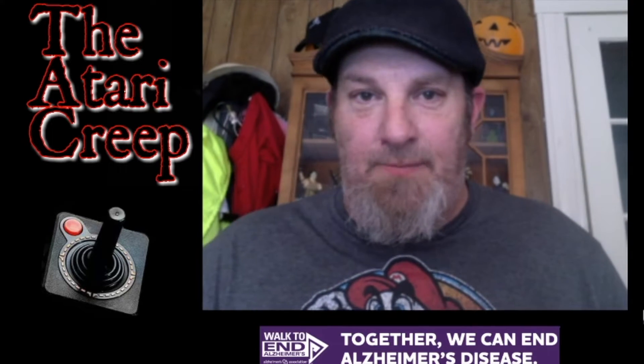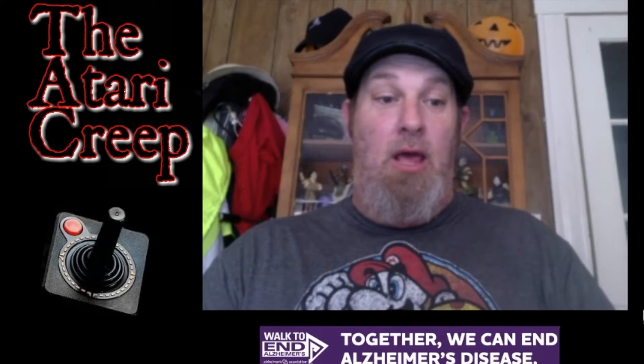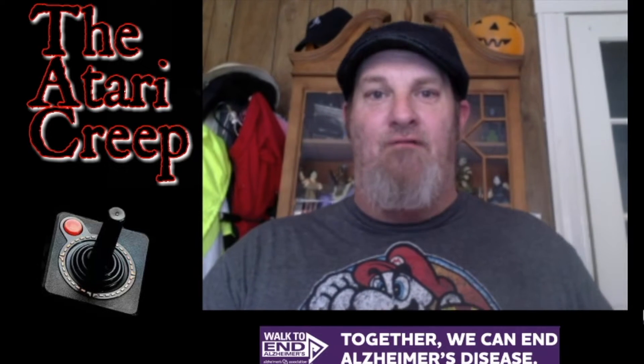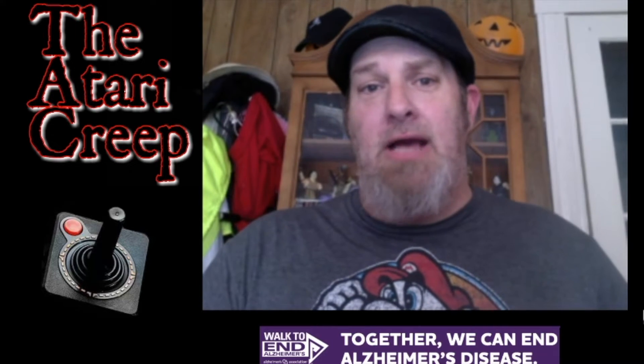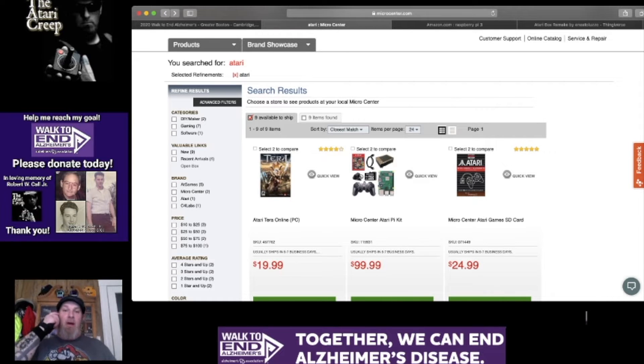If you follow these simple steps — and I'm being genuine, my tone may sound comical — you can have your very own Atari VCS for well under $150. Well under. I'm going to shoot for about $120 after shipping and taxes for everything. You can probably have it next week, if not sooner. It's that simple. So yes, I'm going there: the MicroCenter.com Atari Pi.